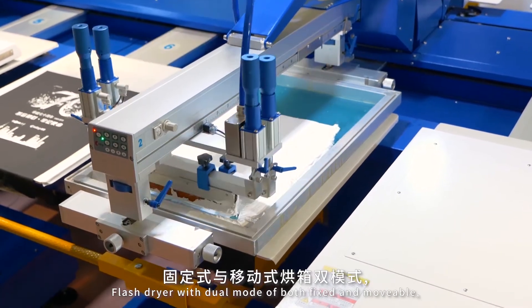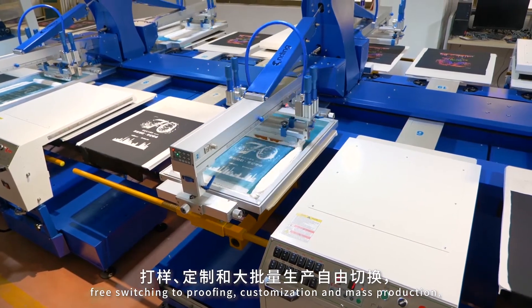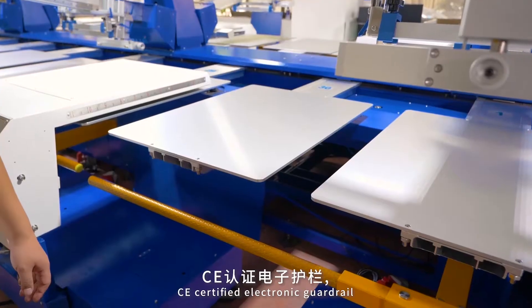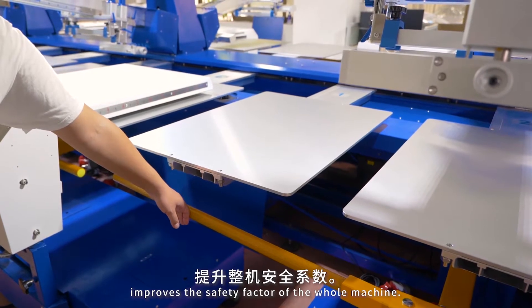Less screen printing usage and quick alignment make sampling extremely efficient. Flash dryer with dual mode of both fixed and movable, with free switching to proofing, customization, and mass production for flexible production. CE certified electronic guardrail improves the safety factor of the whole machine.